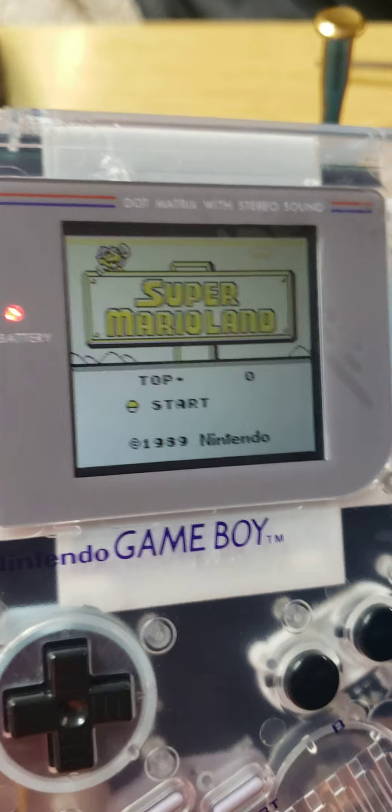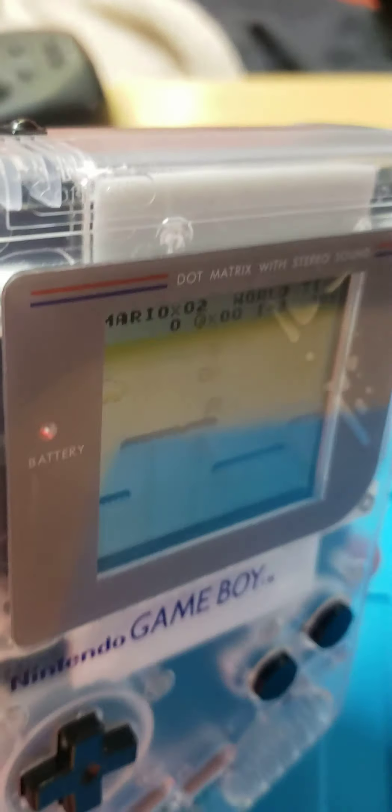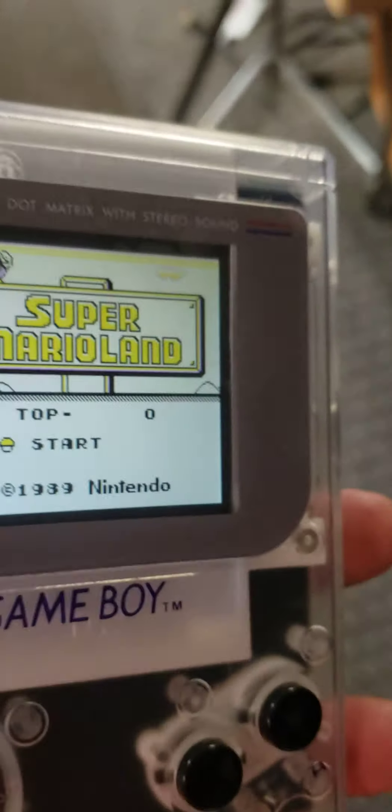I wanted to show you guys what came out of this thing. It's so cool because it's actually backlit. I'm going to go into a dark corner here so you can see that you can actually play in a dark room now. It's still lit up. So instead of having the spinach green screen that you couldn't play in the dark, now we can play in a dark room — even in a bright room. That's really, really awesome.